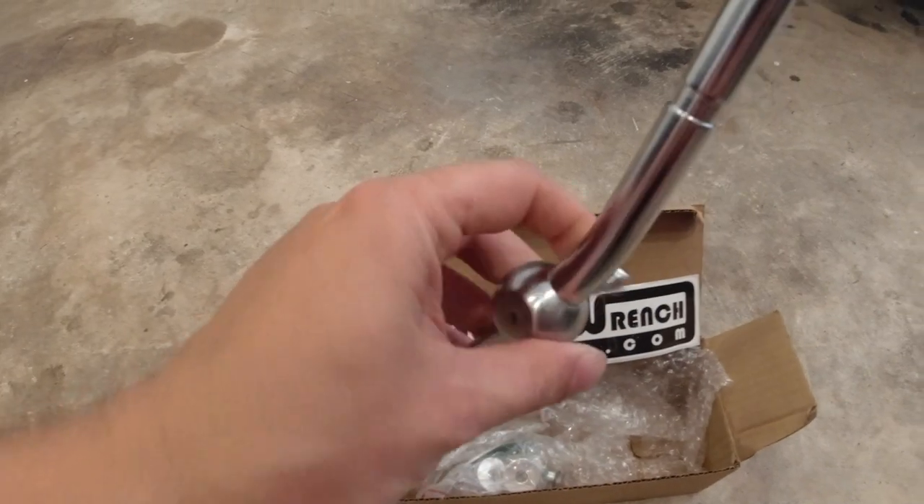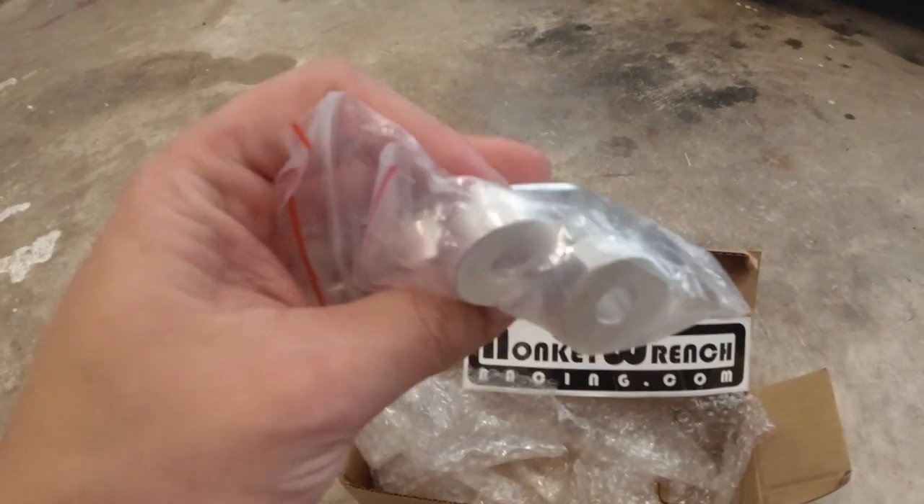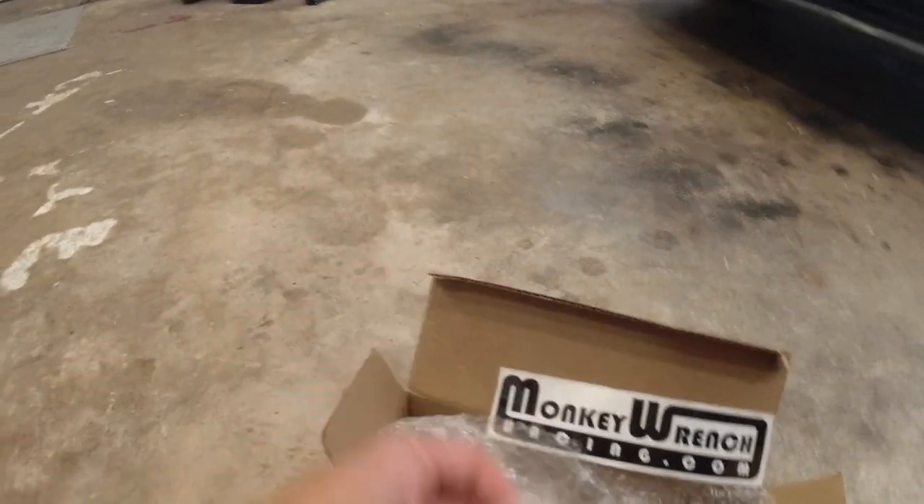Alright, so here's what comes in the box: just a short throw shifter, some hardware, some spacers, washers, and some seat clips or whatever. Got a sticker. I mean, that's about it.